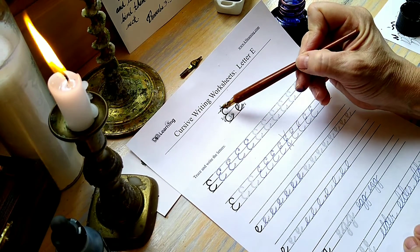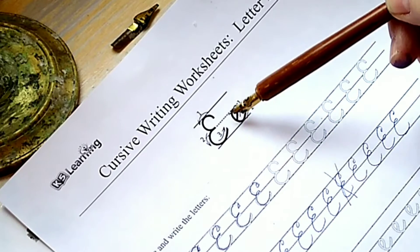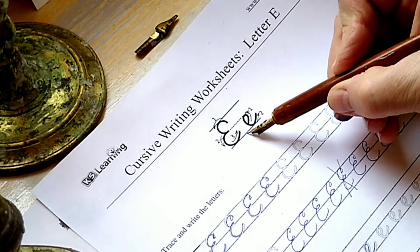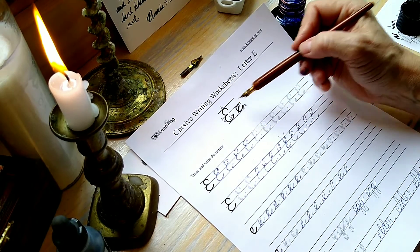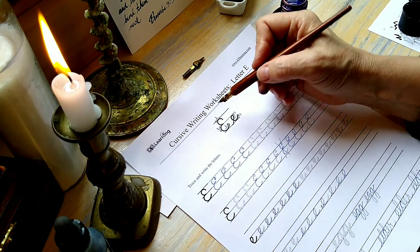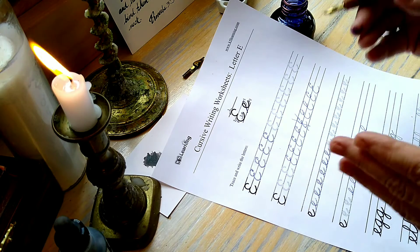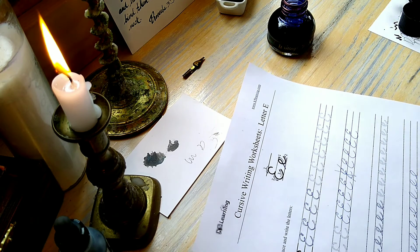On these worksheets they also provide arrows showing the direction that you would draw, and give you an idea — it's one, two, and after two they're figuring you've hit the bottom line and then you're coming up on three. So one, two, and three. That's really helpful so they show you where to start, because if you didn't know you might try starting somewhere else. Part of the idea and the beauty of cursive writing is that it flows — it should flow easily once you learn it, so it's easy to move from one letter to the next and makes the writing beautiful, legible, and faster.